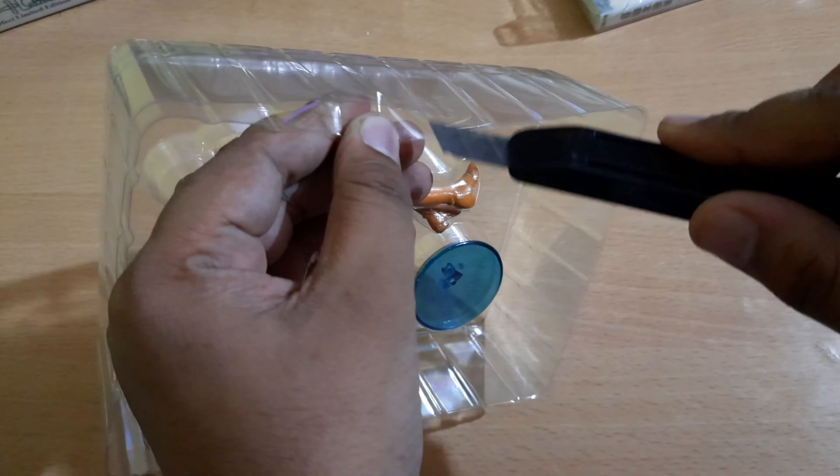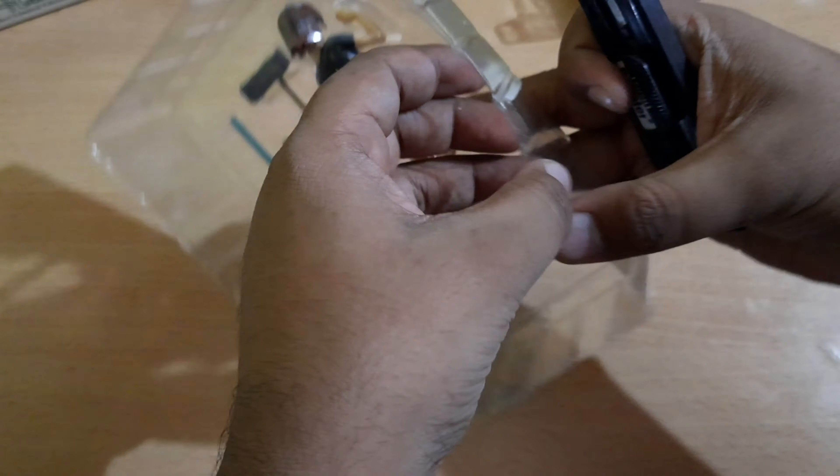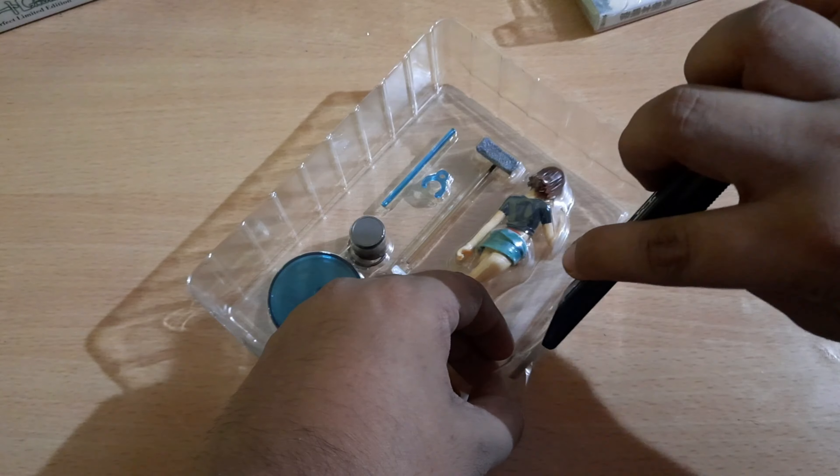I hope I don't destroy the box — I think I already cut it out. Let me be a little more careful opening it.